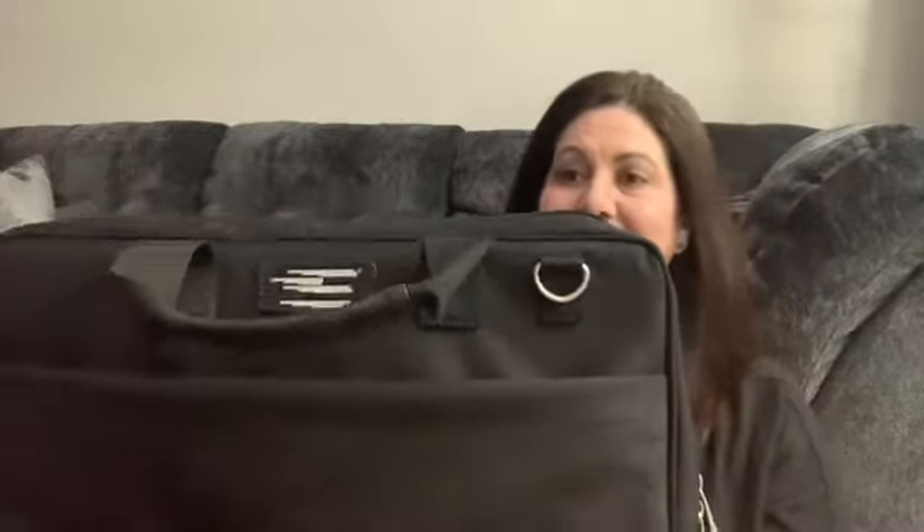Here's the case that it comes in. It's a really nice lightweight black case and it's got handles right here so you can hold it like a briefcase, or it also comes with a strap that you can use so that you can carry it over your shoulder. And now let's see what it looks like — I have not seen it yet. All I know is that the color is blue and I cannot wait to see what this looks like.